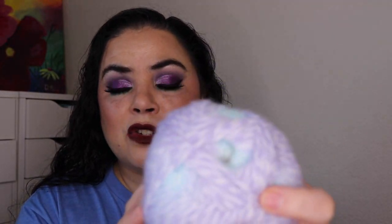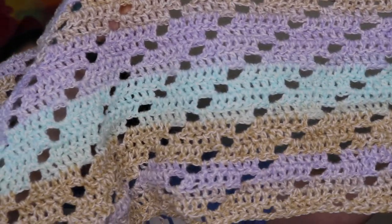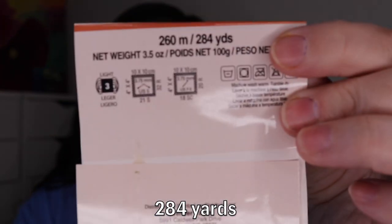Once I finished that one I moved on to the next kit, which is again from the Annie's Caring Crochet Kit Club. This is a beautiful baby blanket — it came with three skeins of yarn that switch from purple to blue with some brown in there as well. I've started working on it and it is so pretty. I love the pattern with the holes and the random color changes. I've only finished one skein so far, and this skein has 284 yards.